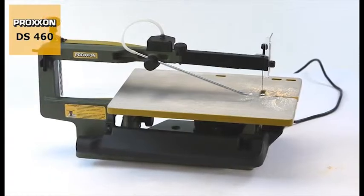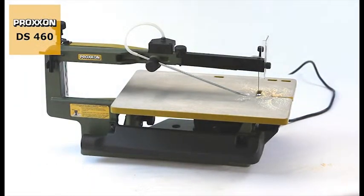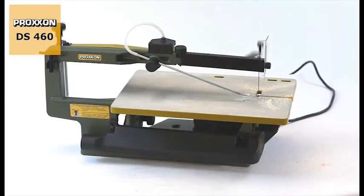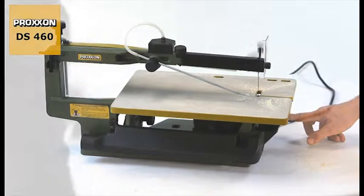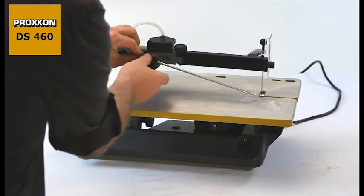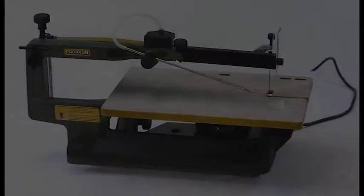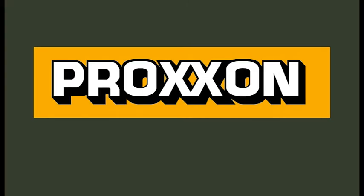And to ensure the usage of the DS460 remains clean fun, an automatically driven bellows with an adjustable air nozzle prevents dust from obscuring your view of the cutting line. Proxxon tools with character — the DS460.